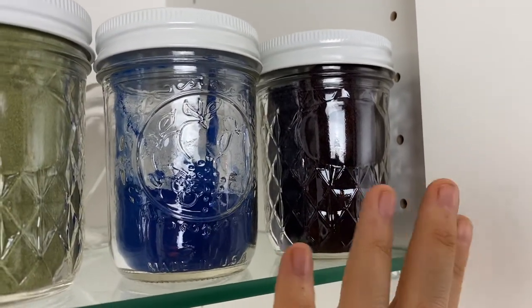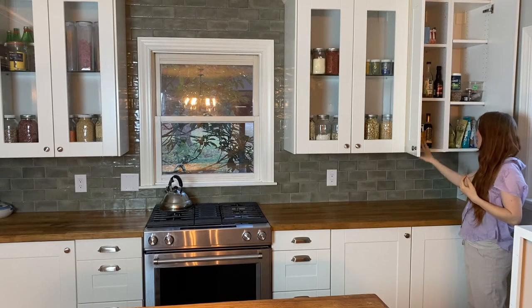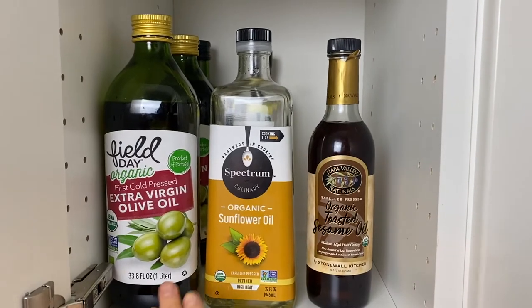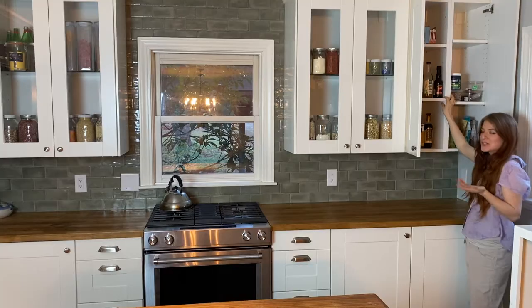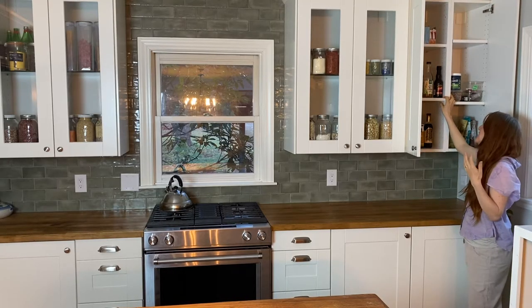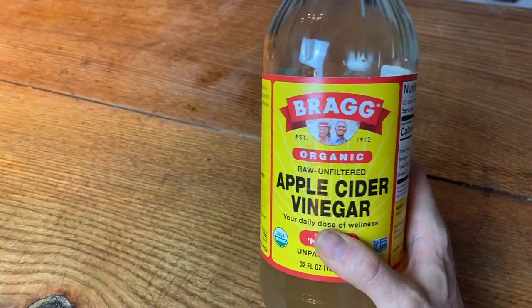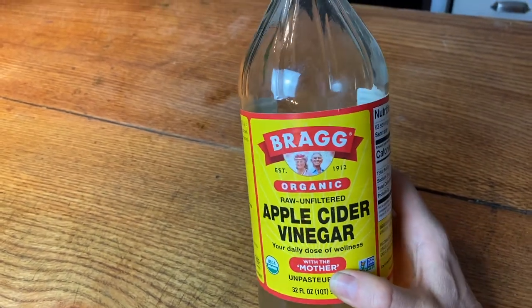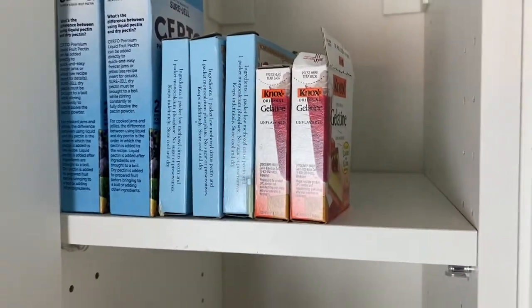And this is just straight up acai berry powder — it's a really good antioxidant. In this pantry, I just have my extra oils. I've got extra virgin olive oil. We sometimes use sunflower or canola oil for frying things in the air fryer. Then I have some toasted sesame oil. Above we have our vinegars and some Worcestershire sauce. And this is raw organic apple cider vinegar — it's so good. It actually has an alkalizing effect on your body overall. We use it all the time.